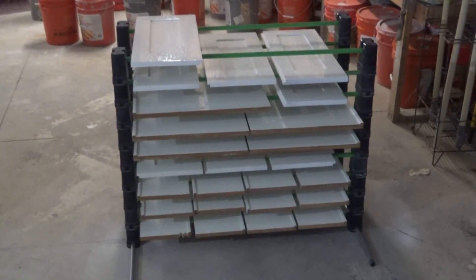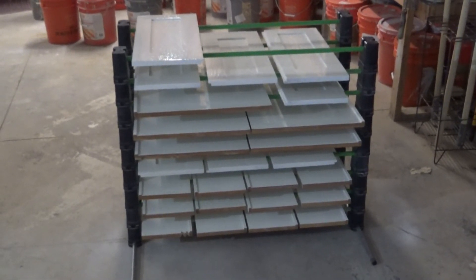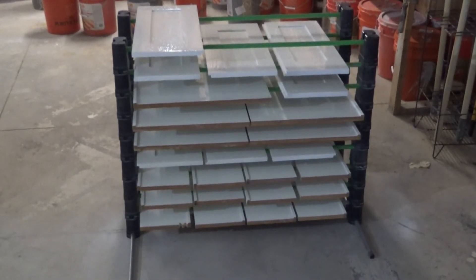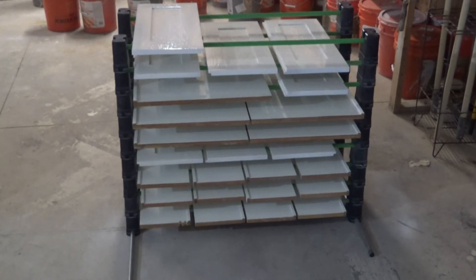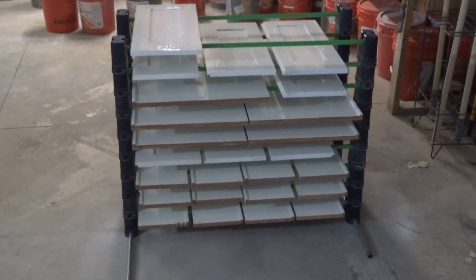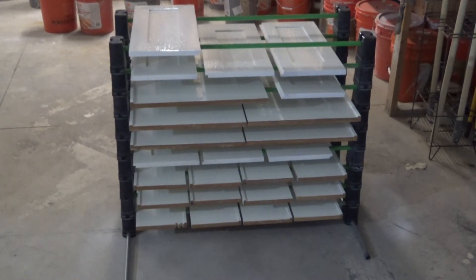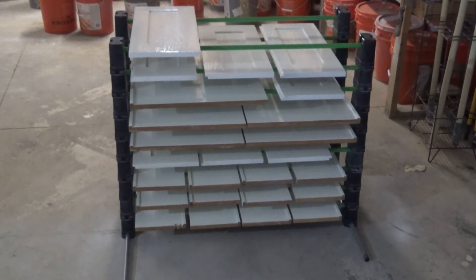All right guys, there it is — the Erector rack fully set up. I've actually got one more level I could go up. That's all the doors and shelves off of a built-in in the house that I'm doing, and that doesn't take up near the space as if I was putting them on two-by-fours on the floor or stacking them on a bunch of buckets or things like that. It really does a great job.